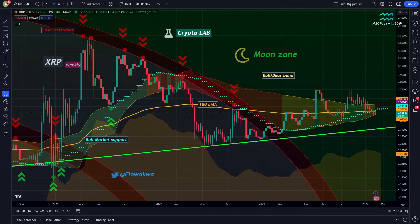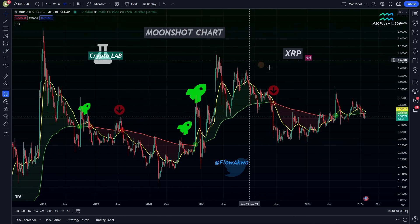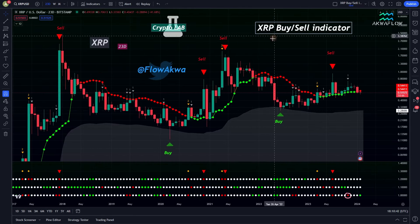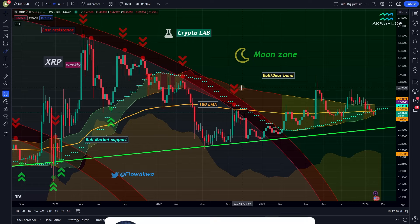Welcome to the AquaFlow Crypto Lab. I know that XRP has been showing some bearish signs in the market for a few weeks now, but don't worry — in this video I promise you will understand exactly what's going on. We are going to start with the big picture chart, then dive into the channel chart, then the moonshot chart. I will also share an update of the XRP bull bear index, the XRP buy sell indicator, and the cloud chart.